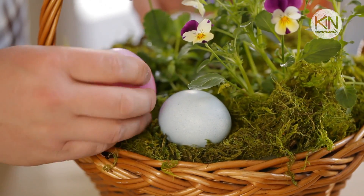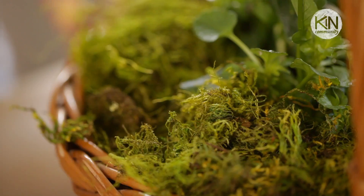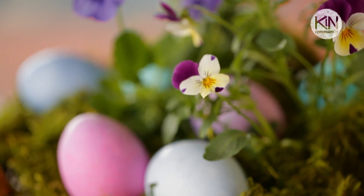I love these living Easter baskets. They make beautiful centerpieces for the two to three weeks around the holiday and then they make a great addition to your outdoor garden. I do hope you'll give this project a try. If you celebrate Easter I want to wish you a very happy one. Thank you so much for watching and join me next time for another great DIY.